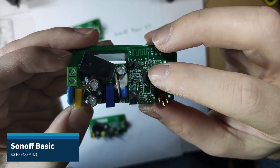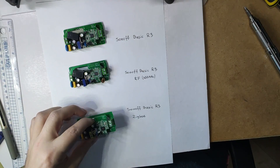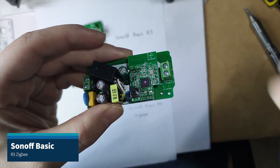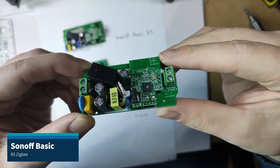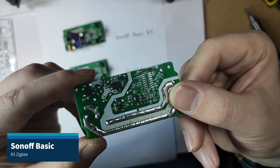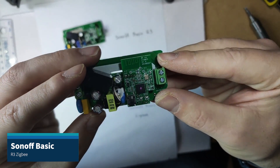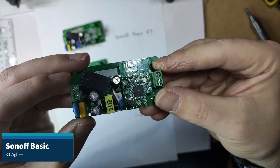Lastly, this is the Zigbee version and it has a completely different connectivity module. The relay module is exactly the same as on Sonoff Basic R3, with the IC missing on the relay responsible for RF, and the connectivity module is using a CC2530 Zigbee chip.